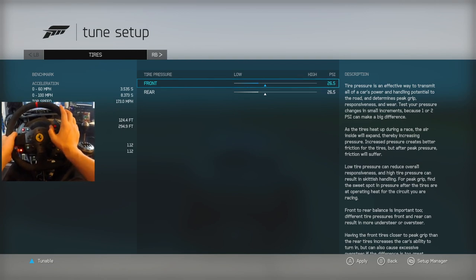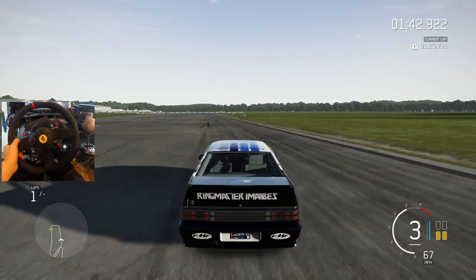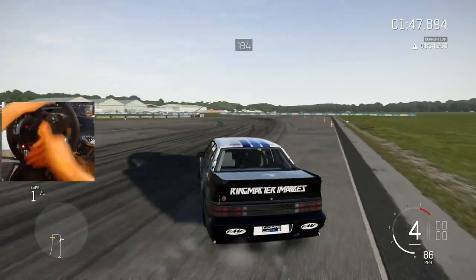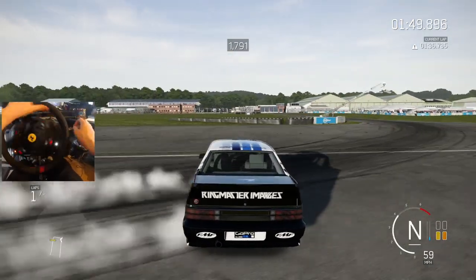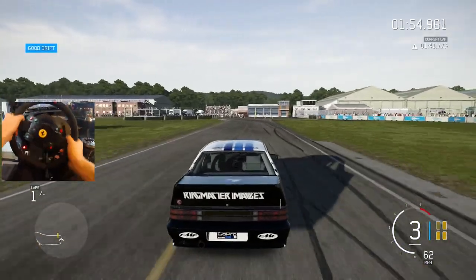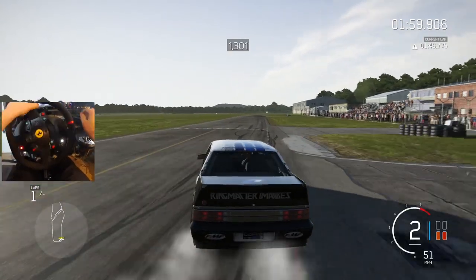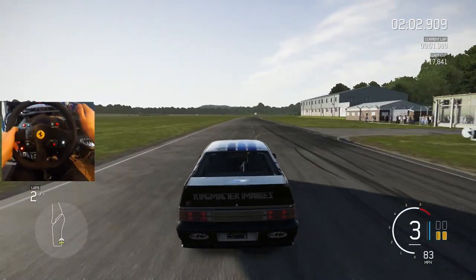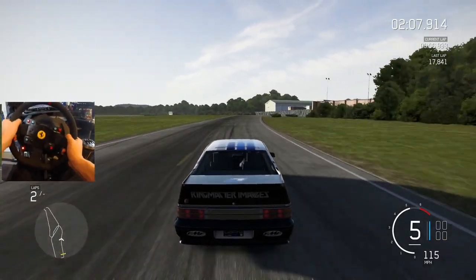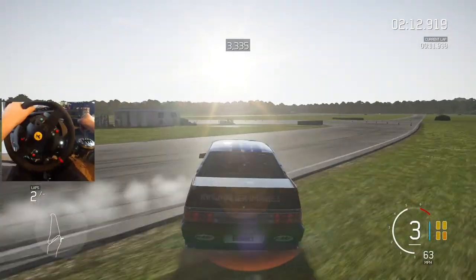The tire pressure we brought down to 26.5. I don't know how this is going to go — we're going to see, and then find out if this is going to be any competition in an online server. Look at this slide — it just literally slides. I think this is the only time I've actually put on drag tires. I know you guys may be thinking, Slab, what the hell is this video man? Can you drift with drag tires? I didn't know — first time ever throwing on drag tires, something a little different.